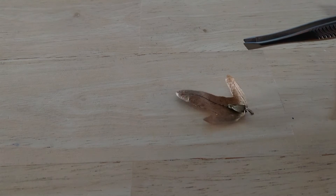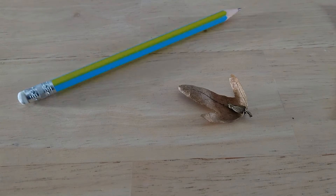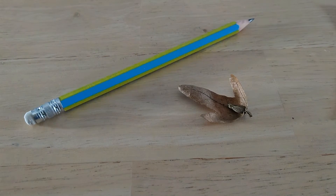Hello ladies and gentlemen. Today I found this leaf. We're in the northern hemisphere, so it's winter — fall passed already a long time ago. I can give you a pencil here so you can have an idea of the scale we're working with.